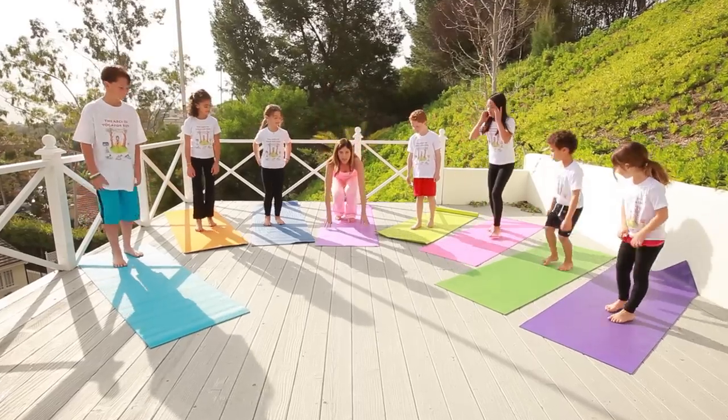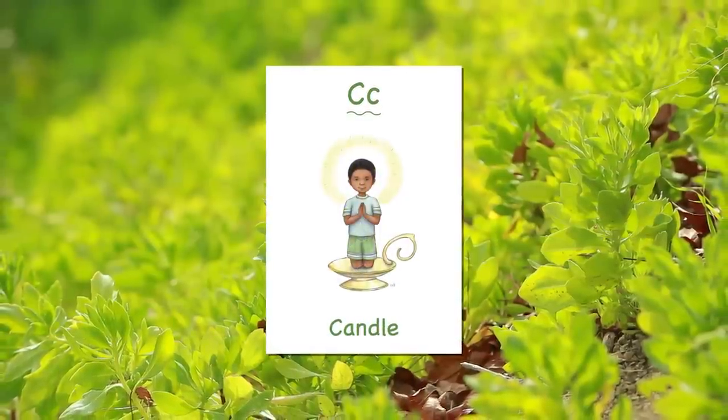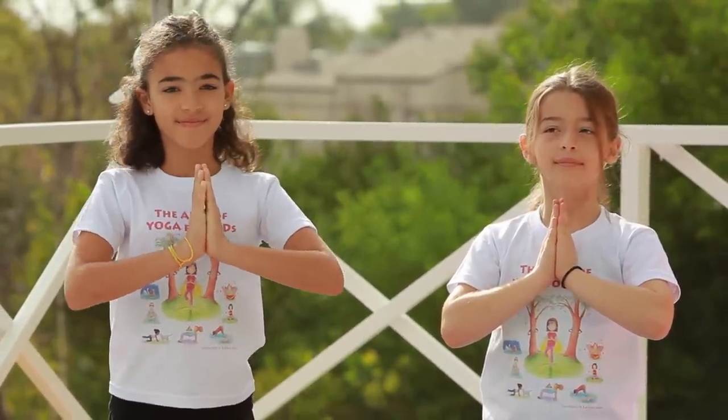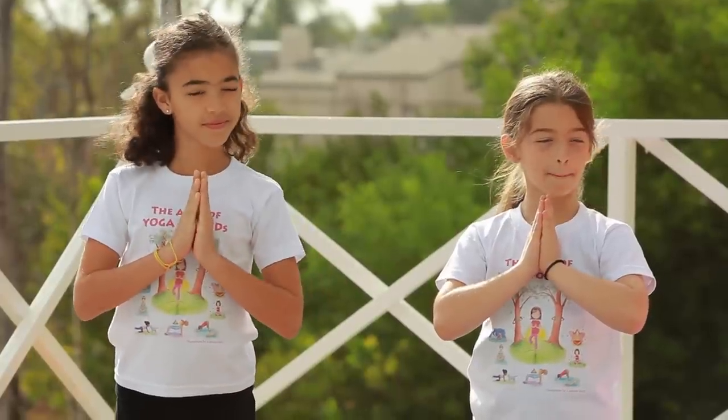Let's come down onto our knees. We are going to start with the candle pose. Bring your hands in prayer position in front of your heart. We are going to start to take some deep breaths in and out through our nose. In through our nose... and out through our nose. When we do yoga, we want to stay calm and breathe in and out through our nose. That really helps to calm us down and transports us into our yoga practice, where we focus on ourselves and our breath.